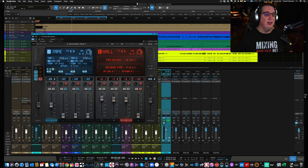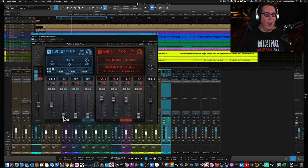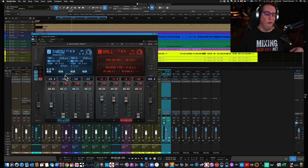This particular preset only has the first delay being used. The second, third, and fourth are off. Delay two is a throw, delay three is a slap, and delay four is a crowd — each with different adjustable parameters. The crowd has tightness and width settings to make it sound wider.